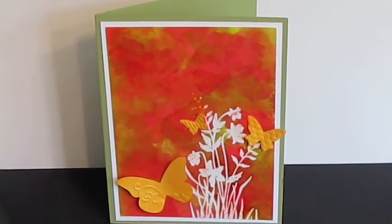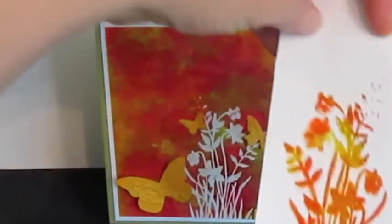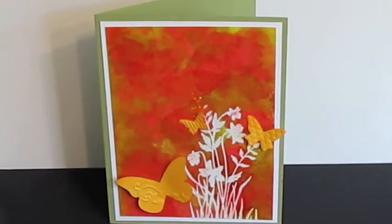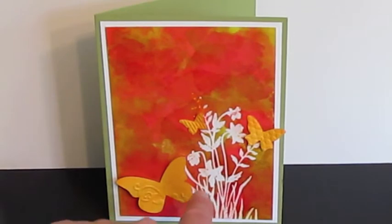Then I went ahead and placed another sheet of regular cardstock — not the glossy, just a Stampin' Up sheet of paper — put that over the image and used a craft iron. The cool thing is it irons off a portion, so you actually end up with two card fronts. It removes this, so this area is all white where you had embossed it.